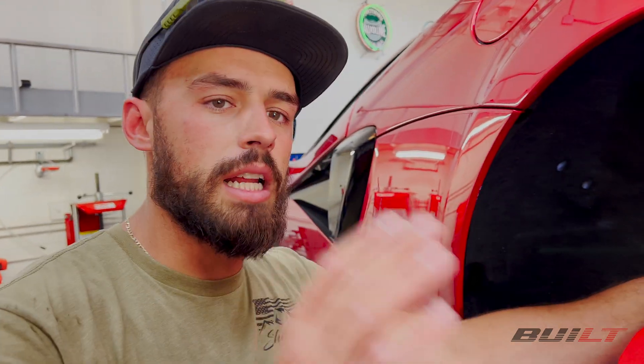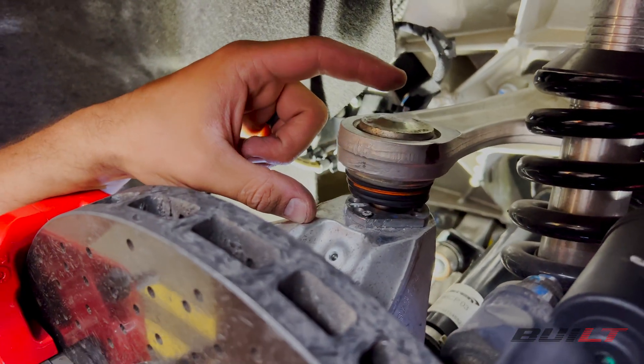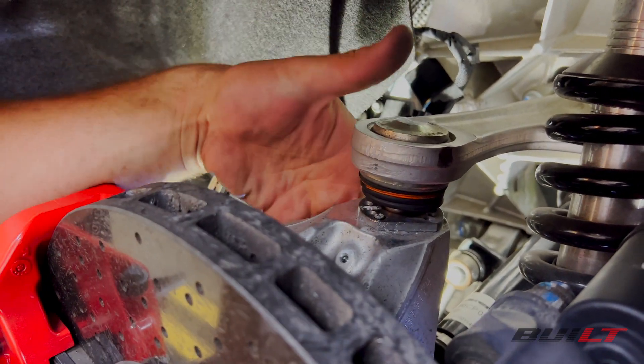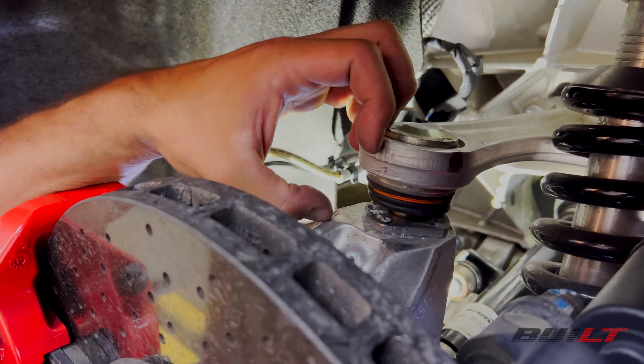There's not a ton of adjustment here, but there is enough to dial it in. You have to shoot the alignment first and get your readings. Once you have the readings, you take the wheel off and separate the upper control arm from the knuckle. This applies the same to the front and the rear — there's a nut under here that you have to take off, loosen that up, and separate the two.